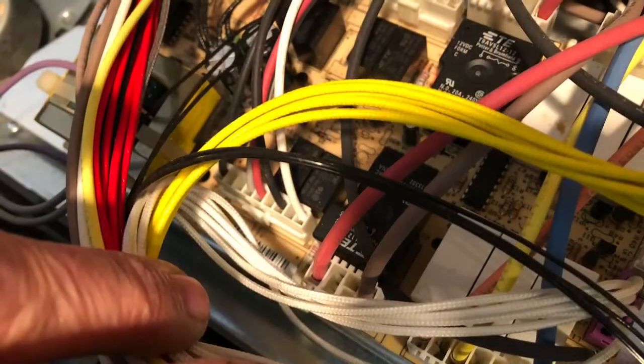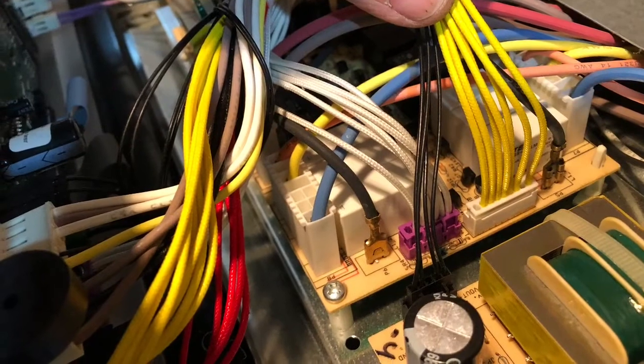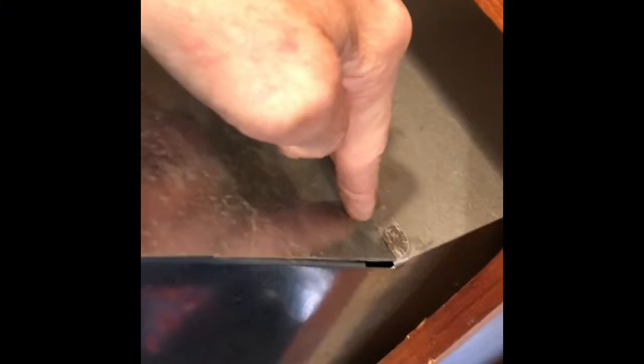Take your time and make sure you don't damage it. Here are a couple of pictures of the wires and the connectors that I took. You just pinch in either with your fingers or with the needle nose pliers and wiggle these off. Some of them are kind of hard to get off.